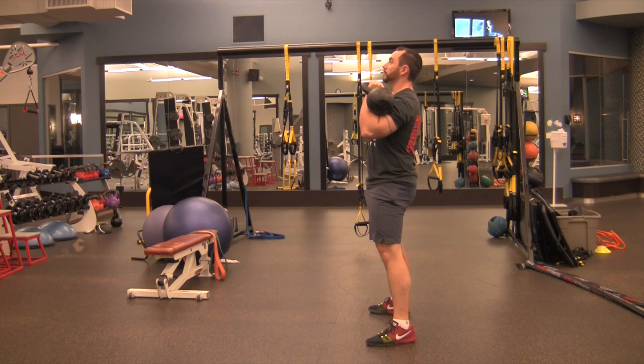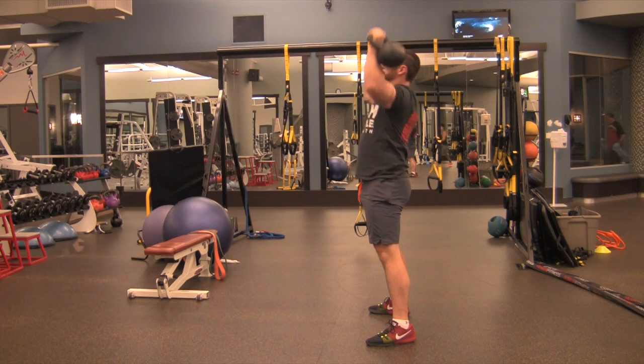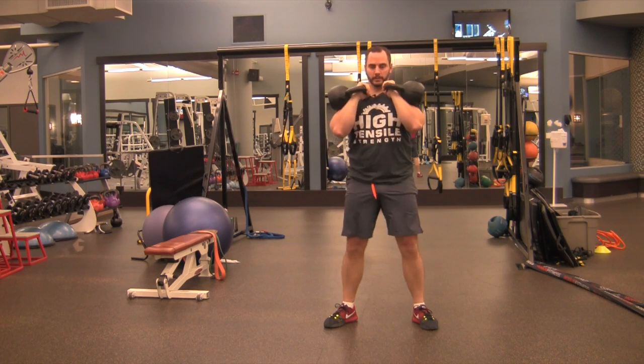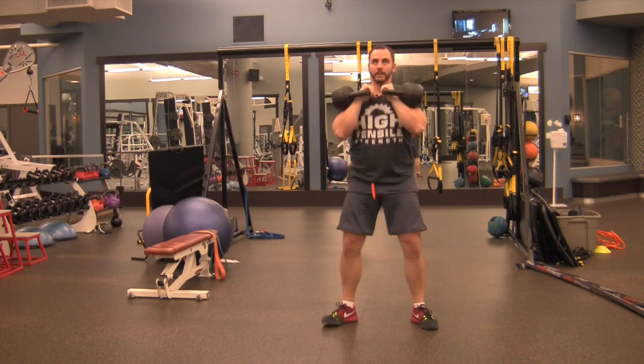So three cleans — brace your abs, brace your glutes — one overhead press, then bring the weights back into the center and do two front squats. Then set the weight down.